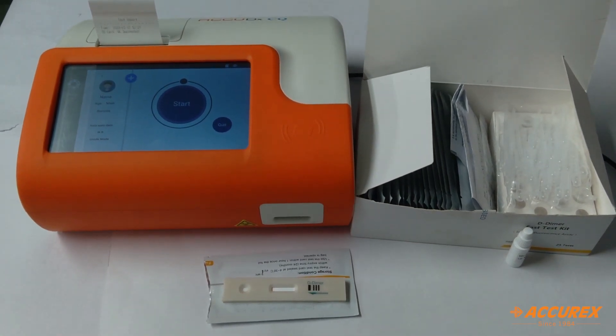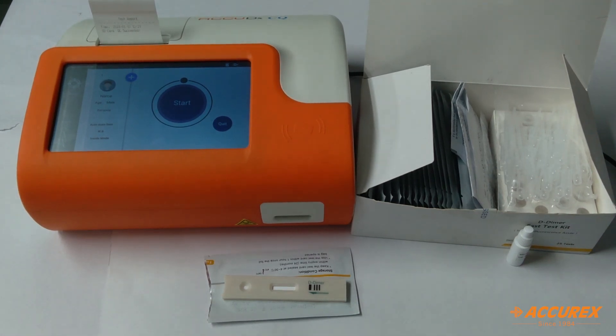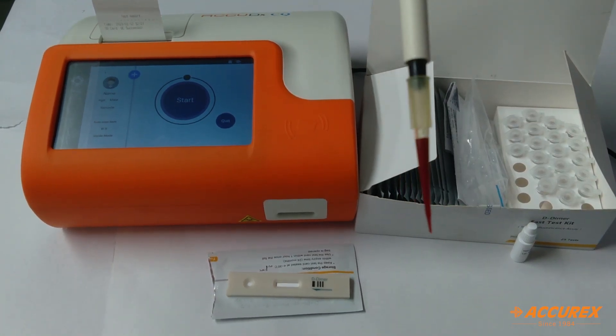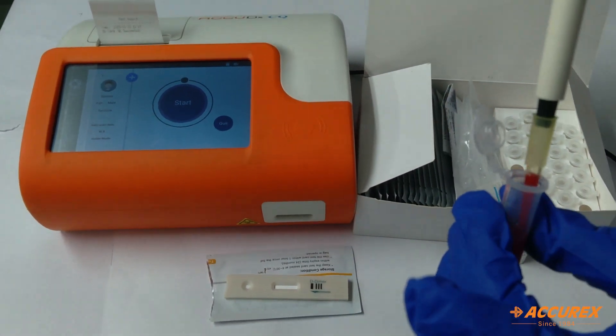Now we'll add the sample in the slot given over here. According to the pack insert, we have to add 100 µL of sample. I have taken 100 µL of whole blood sample and I'll add that into this diluent.